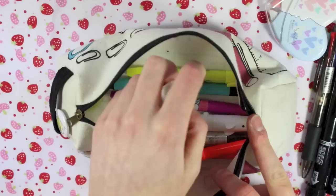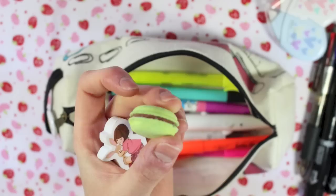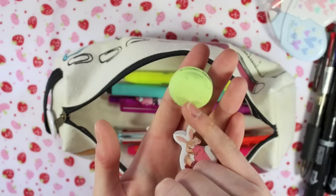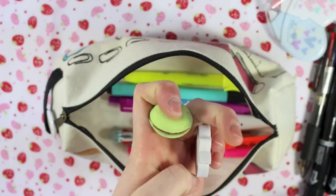I then have a couple of rubbers in here — or erasers, to anyone who isn't from the UK. I have one of the little macaron rubbers from my Brimbles box, from February I think. It came in a set of different colours, so I've been using my least favourite colours first because I wanted to save the pretty ones. This other little rubber is also from Brimbles box — I think it's from the March box. I always like having at least one white rubber with me because there's no chance of colour transfer. I tend to use the coloured one for rough projects and the white rubber for anything I really don't want to ruin.